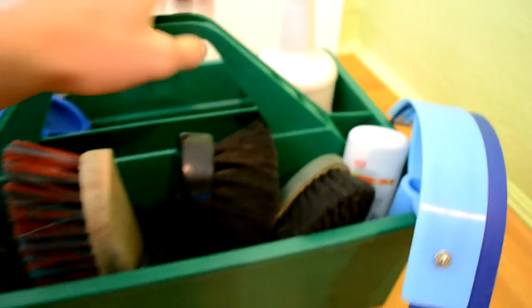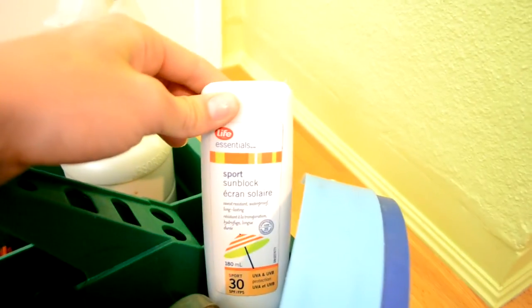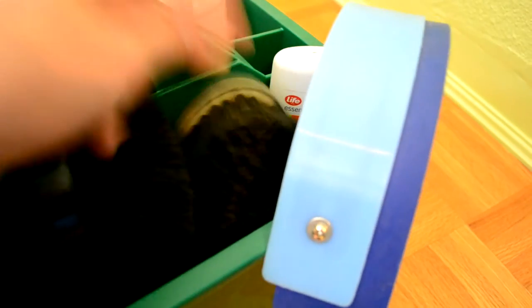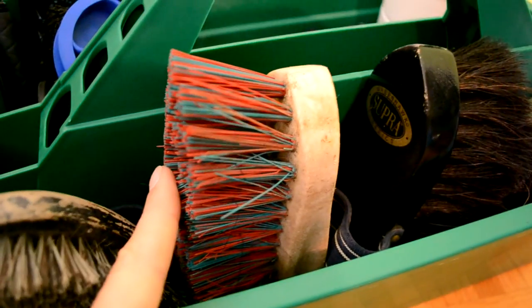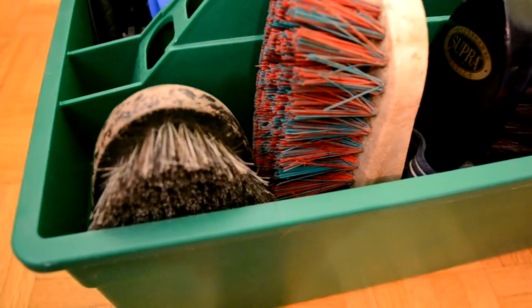Turning it around on this side, I have my sweat scraper, water scraper, and sunscreen. A bristle brush, body brush, a soft horse hair brush, another bristle brush, and another soft brush. This one's not as soft as this one — this one gets all the dust off.